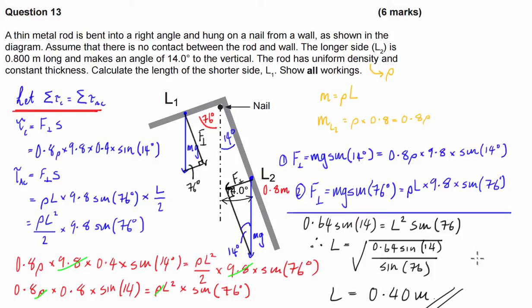The basic concepts of static equilibrium haven't changed in this question. The only difference is we haven't been given exact masses to work with. Because of the constant density, we use the principle that mass of each side is directly proportional to its length. We put mass in terms of length using rho, substituted that in when calculating the perpendicular force on each section of the rod. That's probably the most complicated part; the rest is just a simple statics problem.